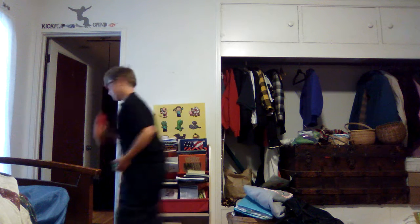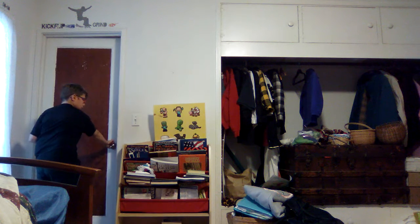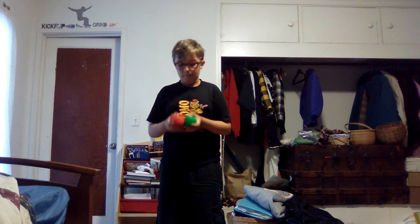Hi guys, it's Preston and I'm gonna teach you how to juggle three balls. This is what the three-ball cascade looks like, and I'm also going to teach you other tricks like the reverse cascade.